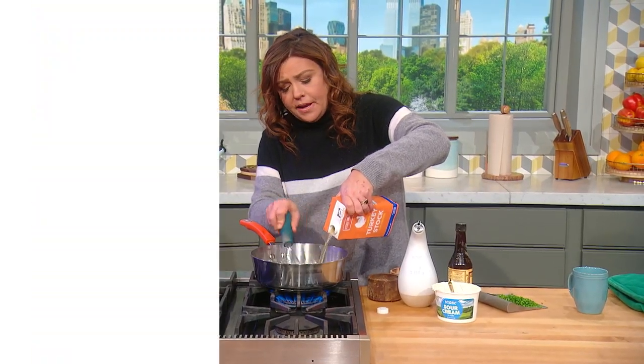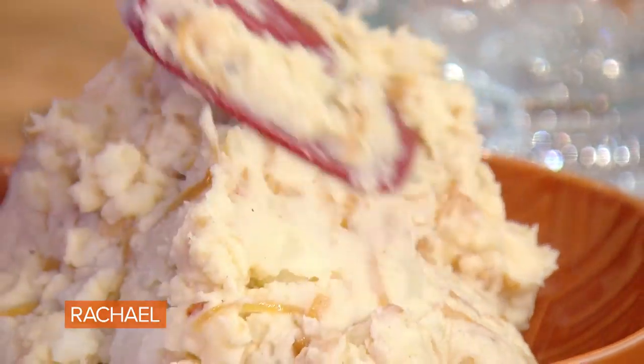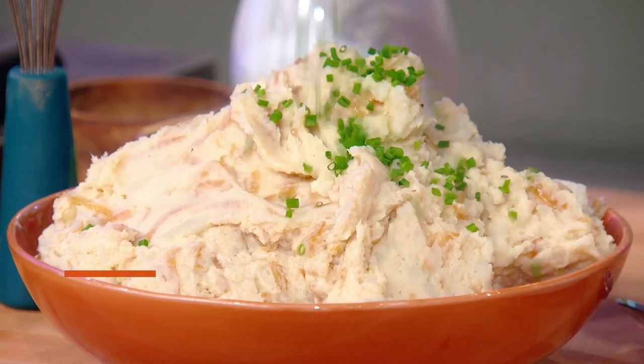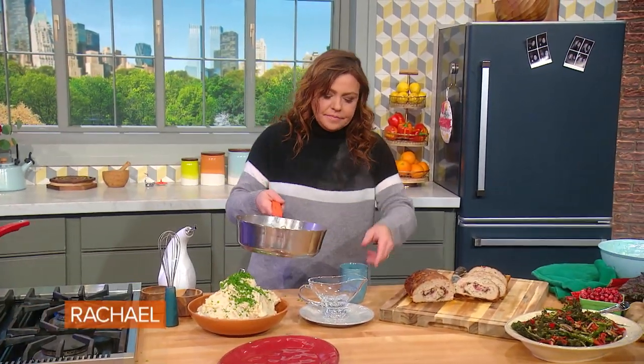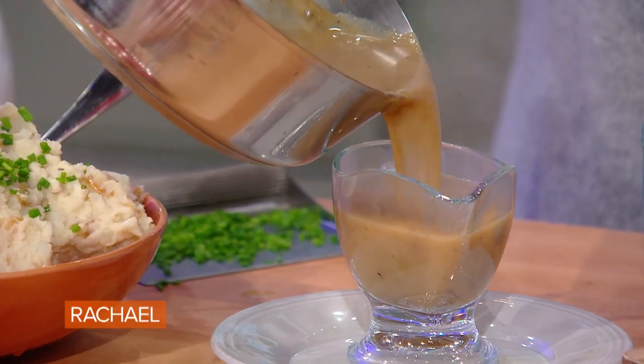French onion dip mashed potatoes. And we're going to, just for a little pop of color, put some chives all over the top of those fellas. And here's a little of our turkey gravy.